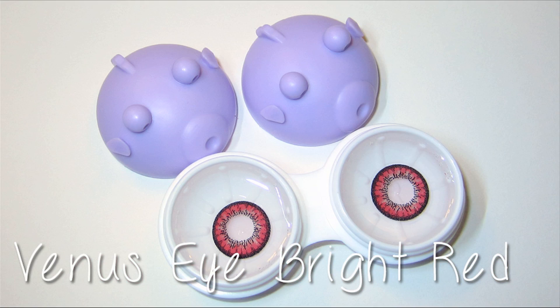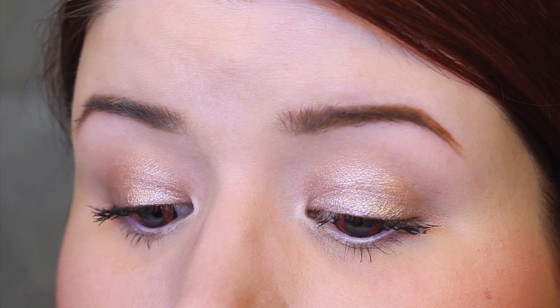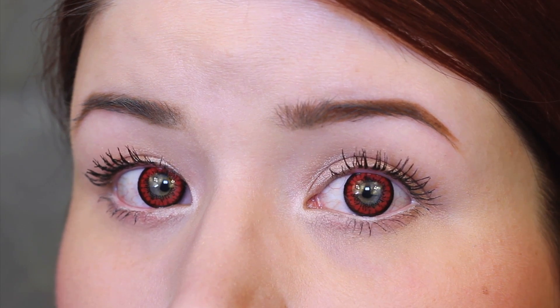The fourth pair are the Venus Eye Bright Red style and these look pretty wicked. Any red contacts look kind of crazy, but these in particular have a black ring around the outer iris and the pupil as well. You can see my eye color because the pupil ring is pretty big, so I would definitely suggest these for people who have darker eyes — brown or black eyes — and these will work for you.